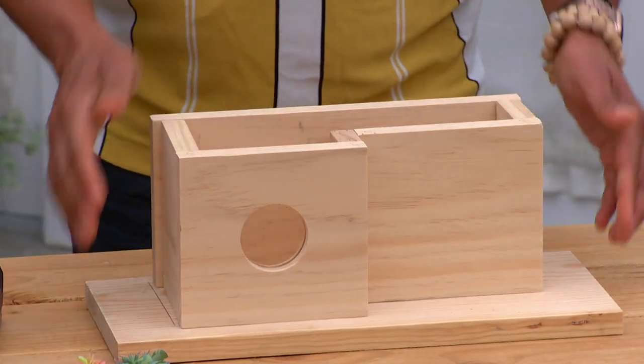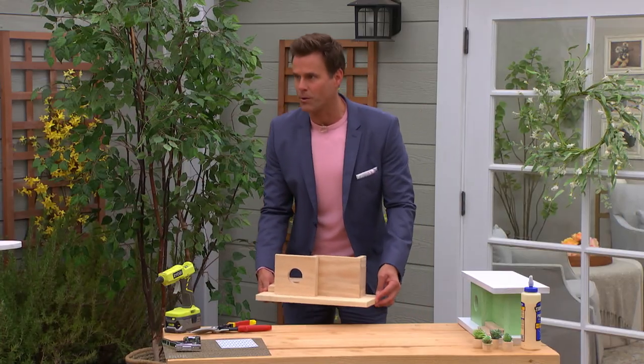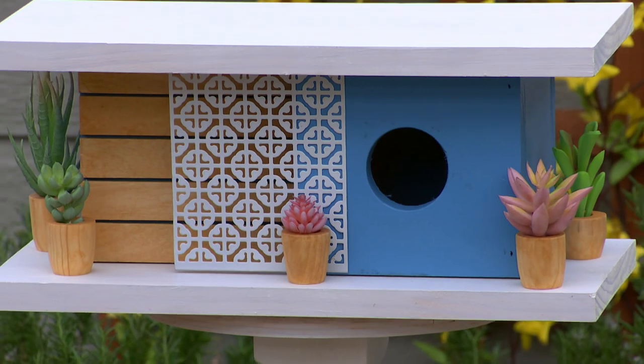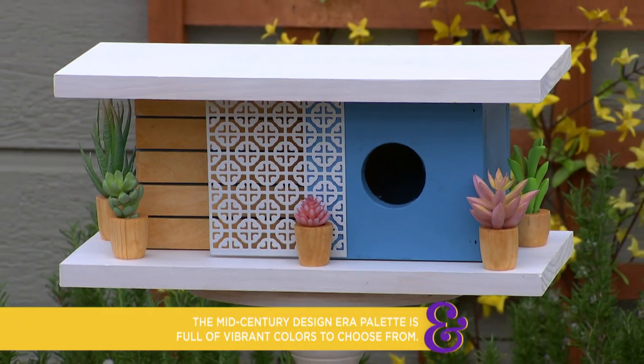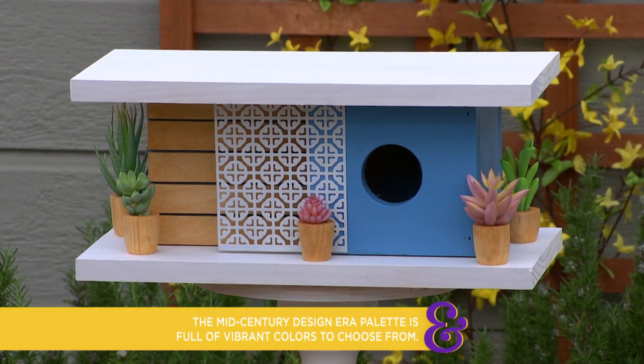We're going to skip ahead and talk about painting and the colors you've chosen to use. There really are mid-century modern colors that work. You want to use oranges, blues, green — sort of modern colors. Get it painted, then we're going to add a nice little detail.